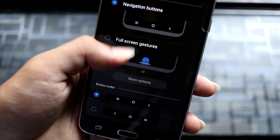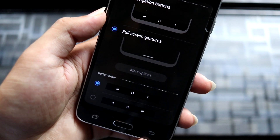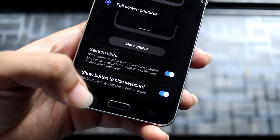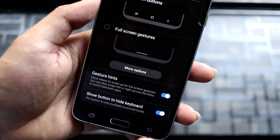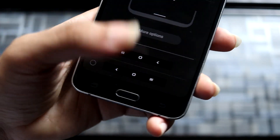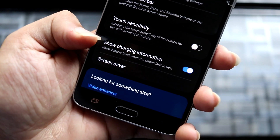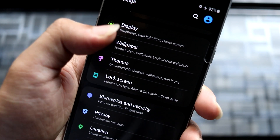Going back to Settings, we have the navigation bar. You can customize it to full-screen gestures, but there's no option to disable the navigation buttons entirely, so be careful — if you choose navigation buttons, you won't have on-screen gestures and will have to use your physical buttons. Touch sensitivity won't work because this display won't change. We also have the option to show charging information on the display.